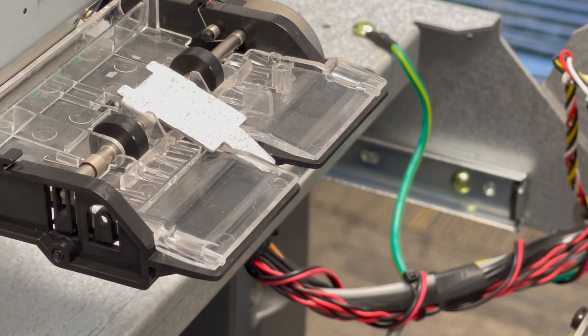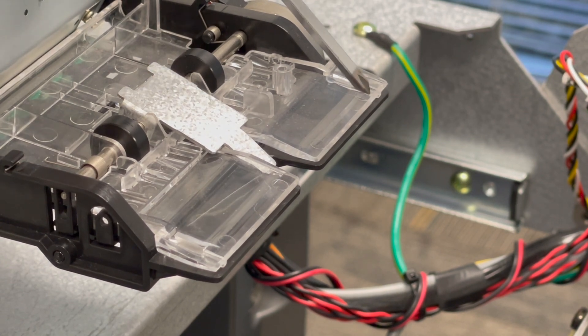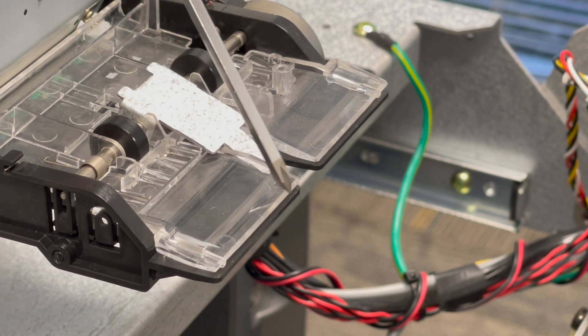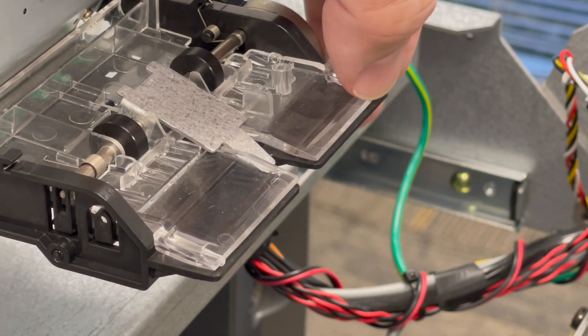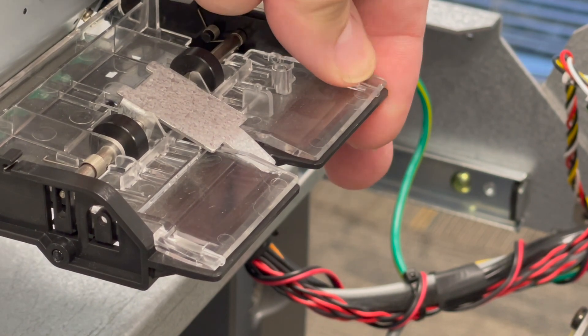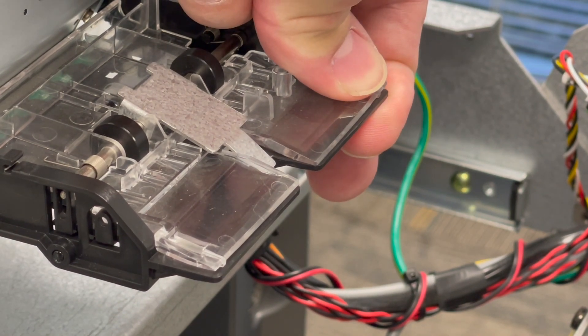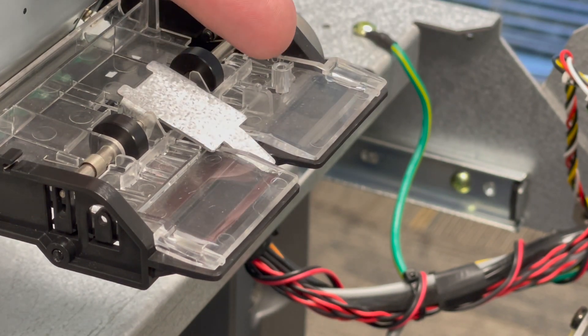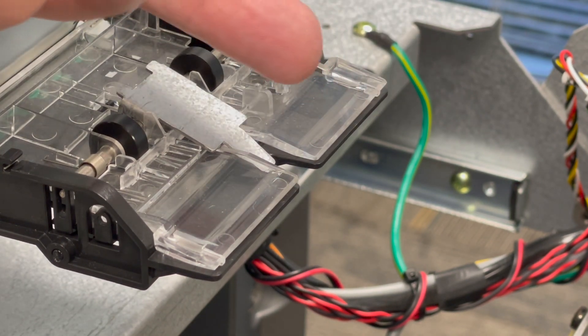Another thing to check at the front of the printer is the gap where the clear plastic meets the black plastic — make sure there's actually a gap and that it's even all the way across. Sometimes even on a brand new machine, something in shipping can get pinched and push the plastic part down, creating a restriction so the receipt can't exit.